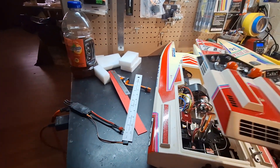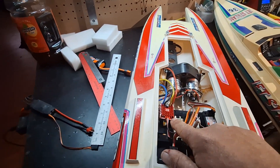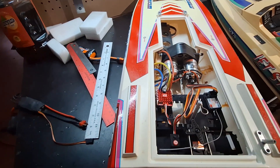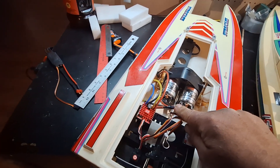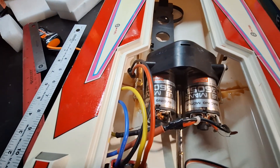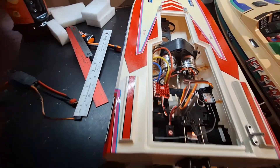To make this one go, I installed a Hobbywing Quick Run 1080 brushed speed controller, and then ran both motors in parallel. So there's the Le Mans 360STs — look virgin. That's two motors going into one shaft.